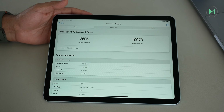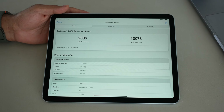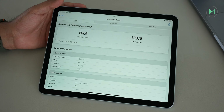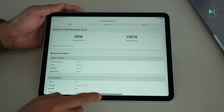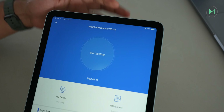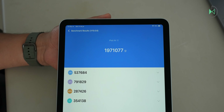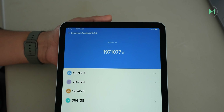And that's it — look at this tremendous result. It's honestly one of the most powerful scores you're going to find: 10,078 multi-core points. It's a brutal, tremendous amount of power — in fact, surely many people will not get to take full advantage of it. It is an exaggeratedly powerful processor for a device of these characteristics. In single-core it reached 2,606 points, also a pretty high score. Running AnTuTu as well to check graphics performance, it got almost two million points — one million nine hundred and seventy-one thousand and seventy-seven points.